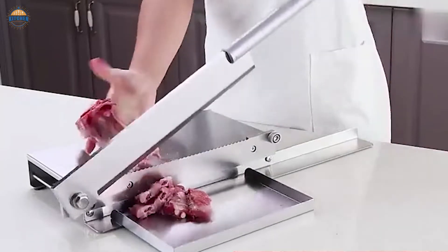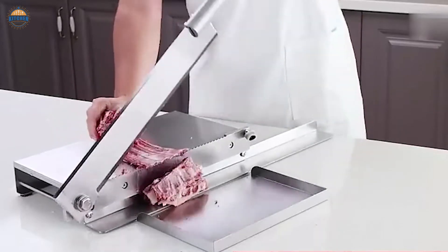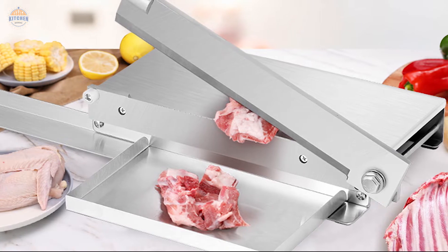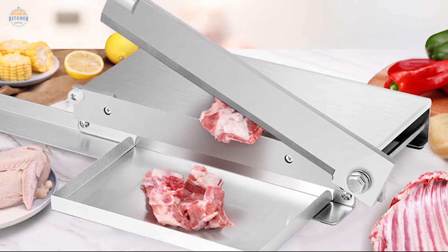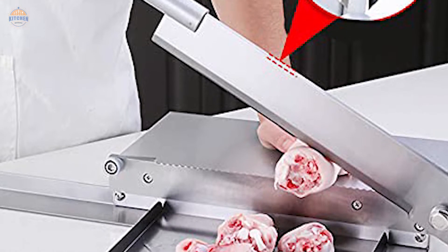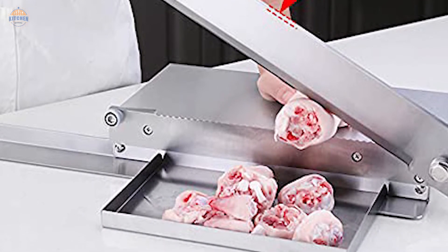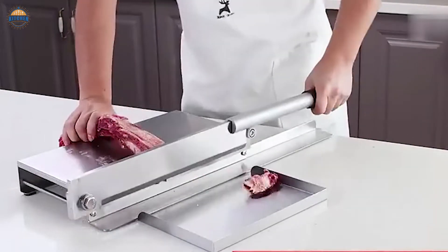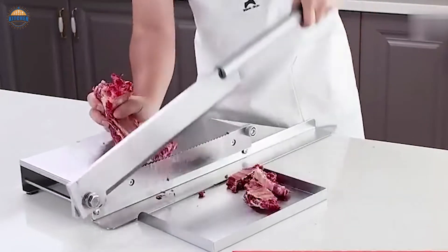And because it weighs only about 17 lbs, transportation becomes much simpler too. In addition to its manual operation, this machine also has an automatic stop feature that ensures safe use even when working quickly. As part of our commitment to customer service, we offer a one-year warranty on all products sold through our website, excluding consumables. Should you encounter any problems with your purchase during this period, please do not hesitate to contact us for assistance.